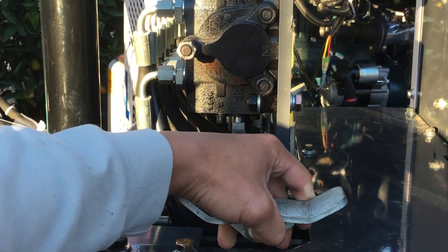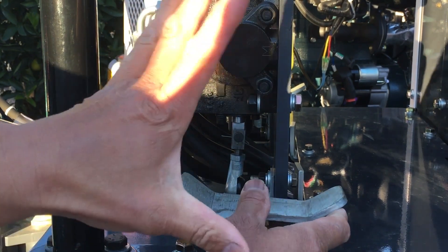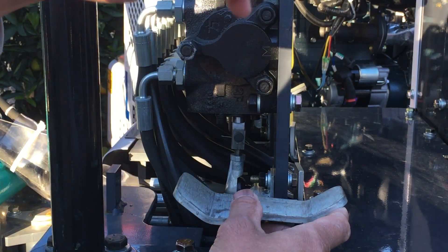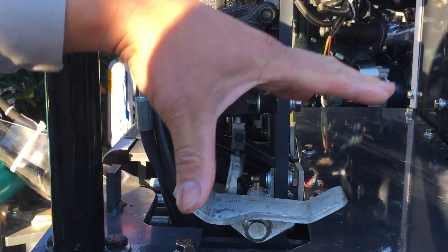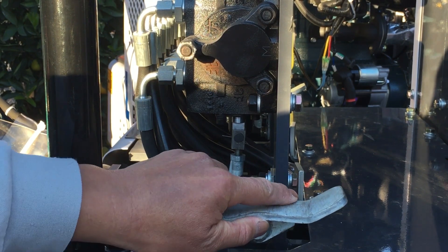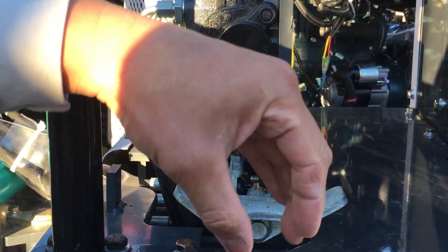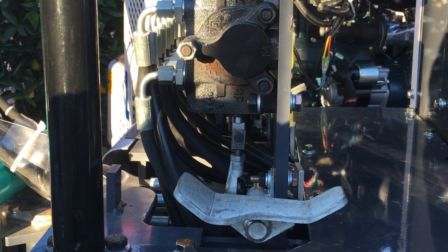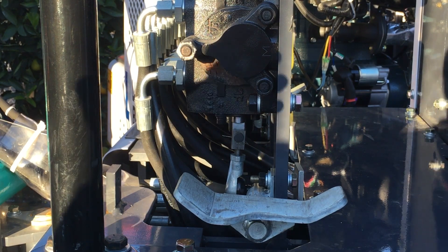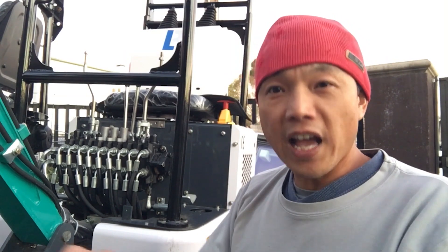The foot pedal controls the hydraulic thumb. If you just step on it, it opens the port all the way and the hydraulic thumb will suddenly open or close. If you want the thumb to close slowly, you have to press very gently — which is not easy unless you practice a lot. We're going to try to grab some objects and very gently place them down somewhere to demonstrate, to help you get to know these machines better and decide what you want.